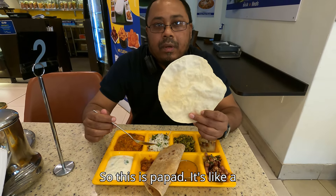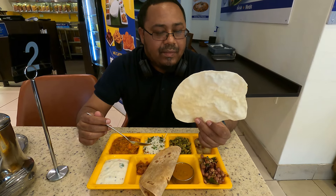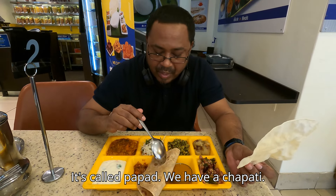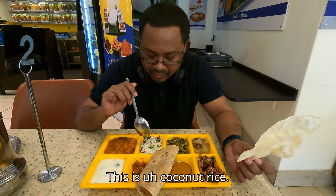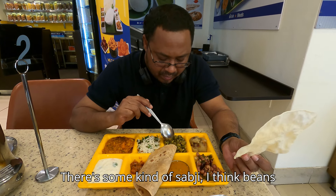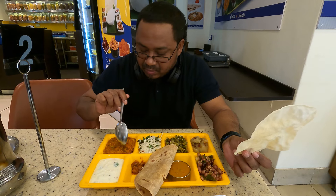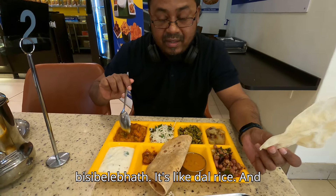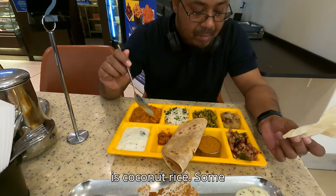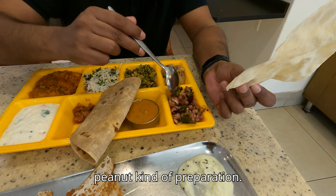So this is puffer. It's like a crisp — I don't know what else to say, it's called puffer. We have chamarki, this is coconut rice, this is some kind of sabji — I think beans or something. This is, I guess, this is a dalri, this is coconut rice, and some peanut kind of preparation.